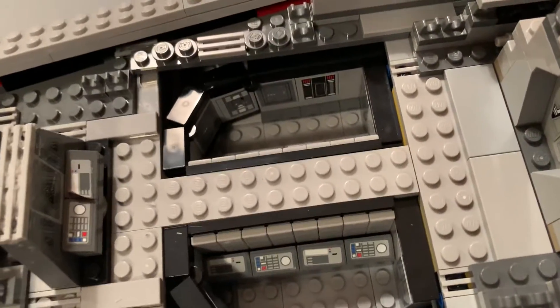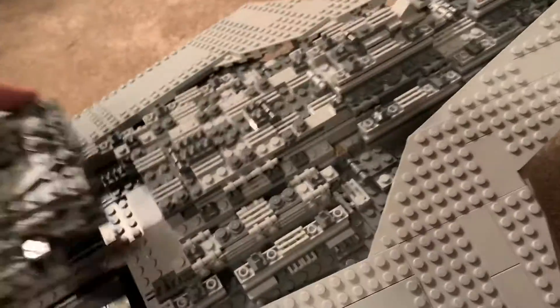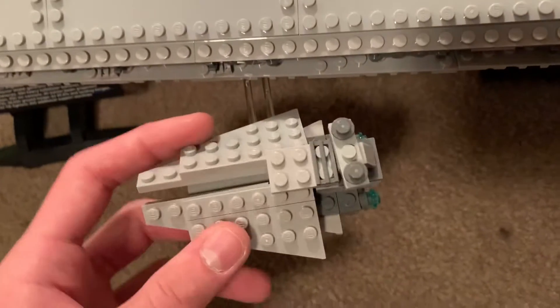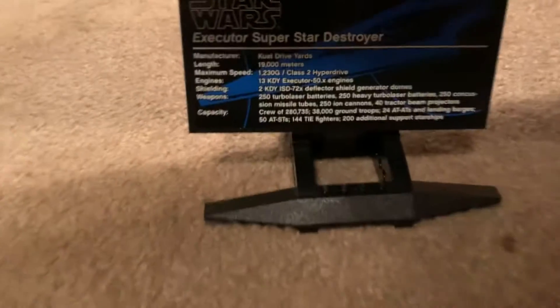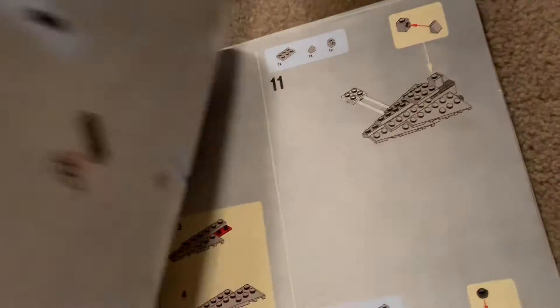It's a really nice recreation. The set came with all the bounty hunters, and Darth Vader has a little Star Destroyer off to the side to represent scale. It's got the stand, the Executor, and this big old instruction booklet — not as big as the Millennium Falcon, but it's still pretty big.